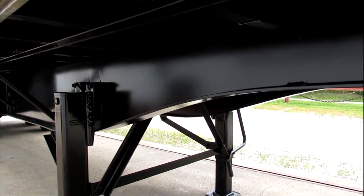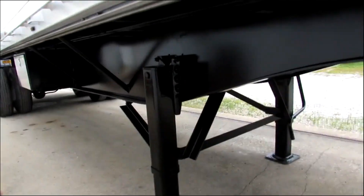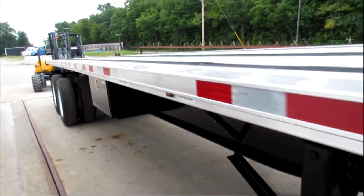It has been turbo blasted, primed, and repainted. Kingpin plate has been checked and verified. Front of the trailer has been weighted for a forklift on the back.